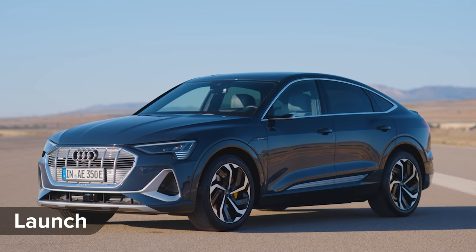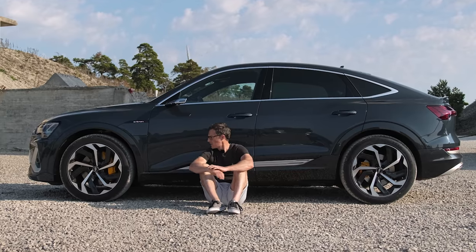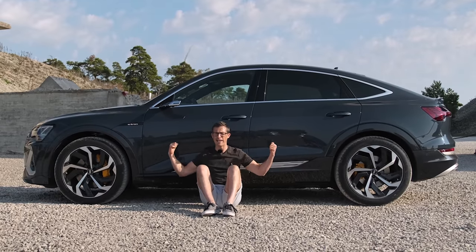Launch edition versions of the e-tron Sportback are not only fully loaded but get some extra bits of kit to mark them out — for instance unique alloy wheel designs, unique silver trim, and unique plasma blue paint.